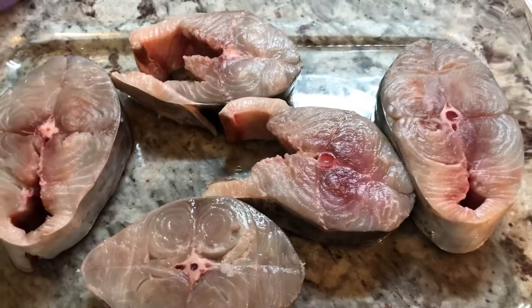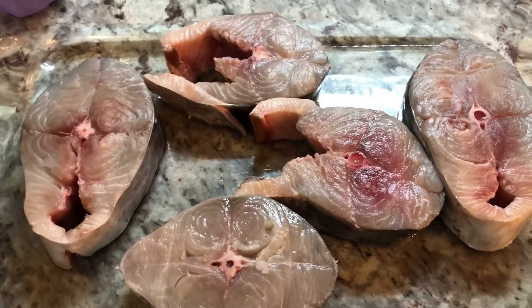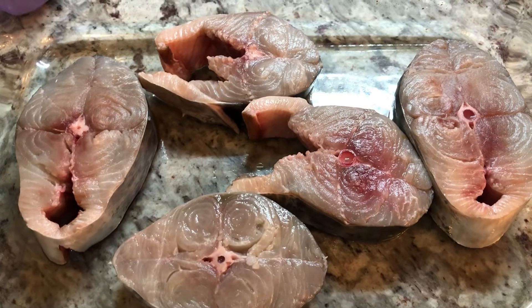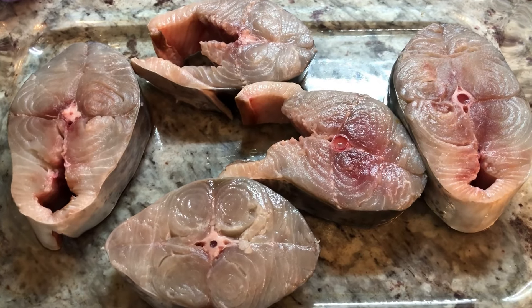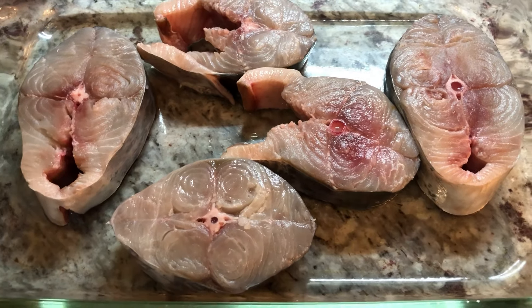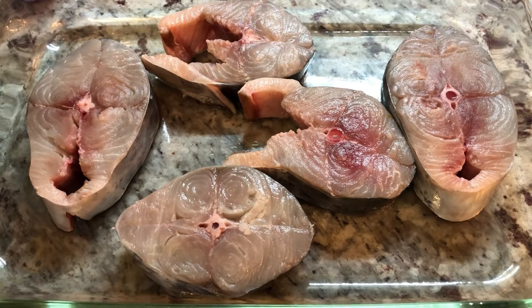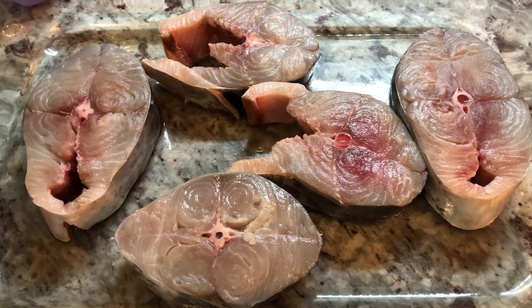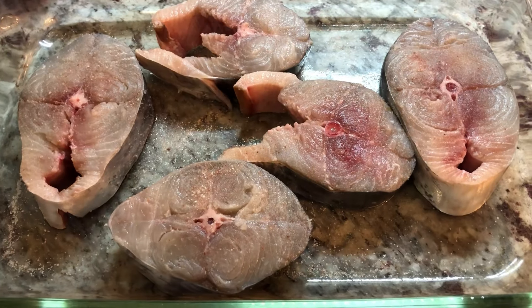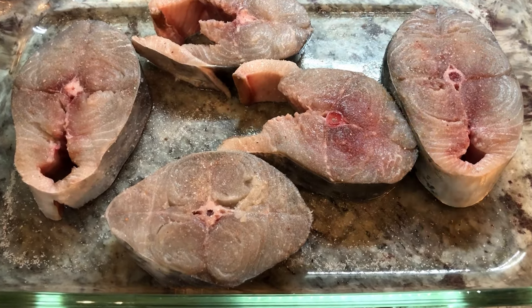To go with our cassava cheese pie, I'm gonna be making some baked kingfish in the oven, adding just a few simple ingredients because this fish is delicious and it takes no time at all to cook. First of all, we're gonna go in with some salt enough for taste — I'm gonna leave all the measurements I use today in the description below — and I'm gonna be adding some black pepper.